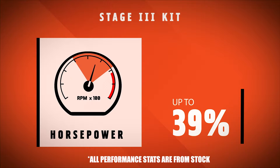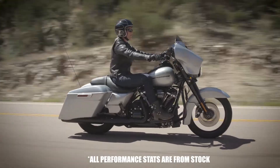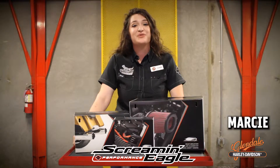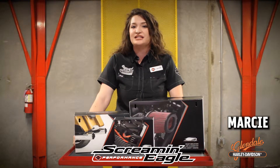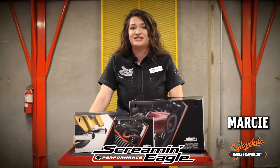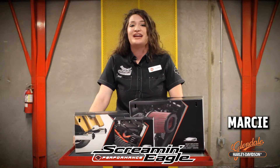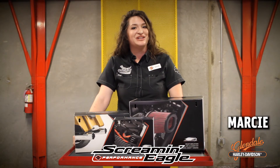What this means is instant throttle response and roll-on passing power — no more downshifting for you. And remember, when our Harley-Davidson certified technicians install these upgrades on your bike, it does not affect your Harley-Davidson warranty. So come on down to Harley-Davidson of Glendale and have our certified professionals install these upgrades on your bike. I'm Marci, and enjoy the ride.